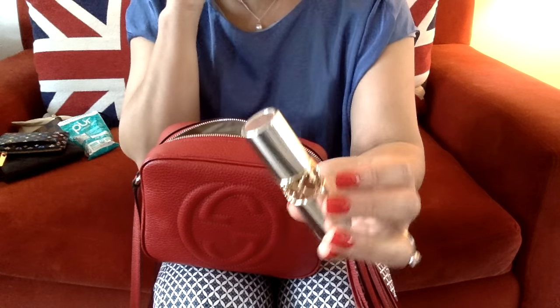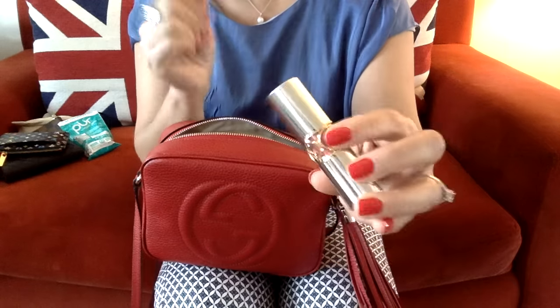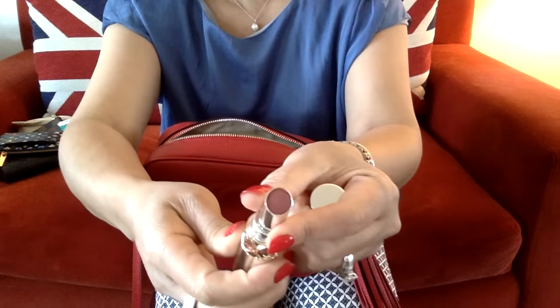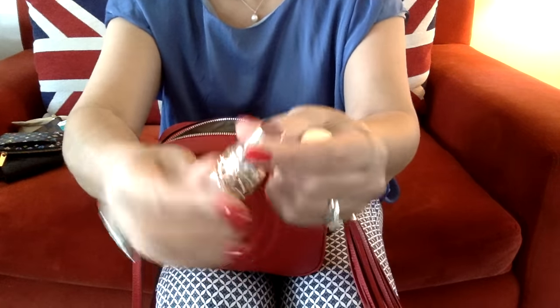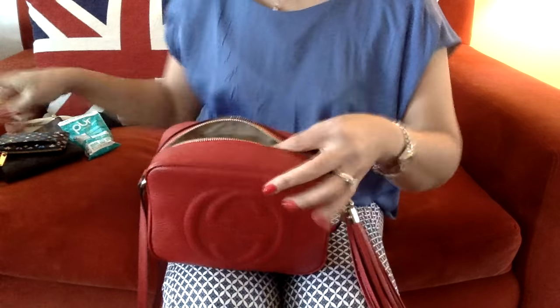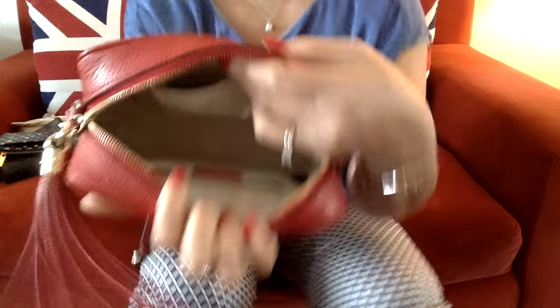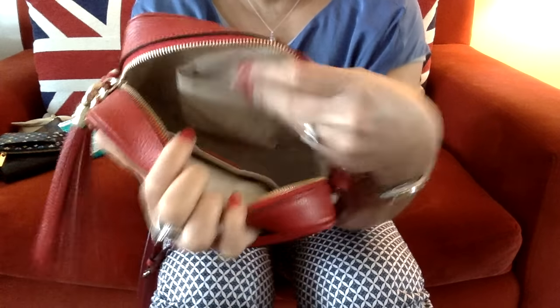My gum. My lipstick — I'll show you the color. And that's basically it for the lipstick. I kept it in one of these compartments in here.